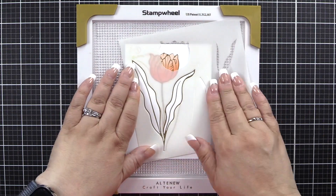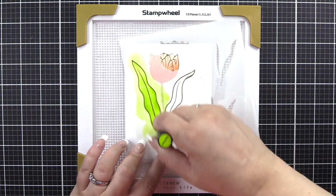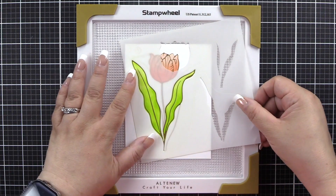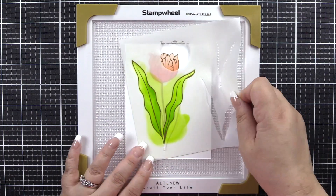We'll now move on to the leaves. On stencil 1B1 we're going to begin with Bamboo ink. We are going to add two colors here, so I will remove this, clean it, put it back into place, and we will add in Parrot for some depth and dimension.